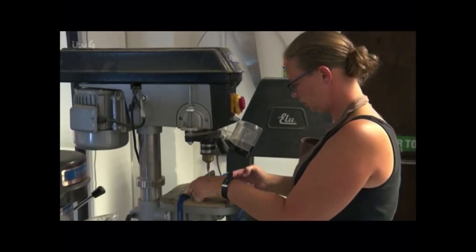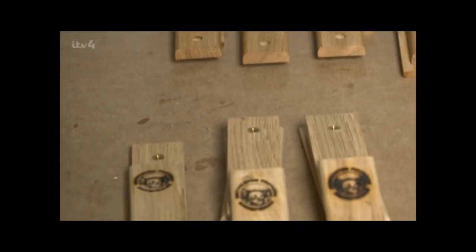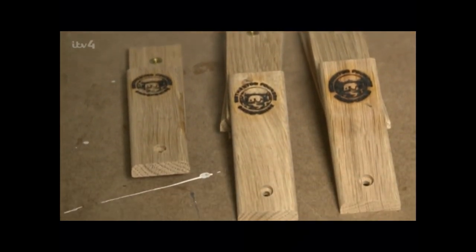The iron and the oak used for the handles is sourced locally, cutting down the environmental impact. And these pans are made to last a lifetime.